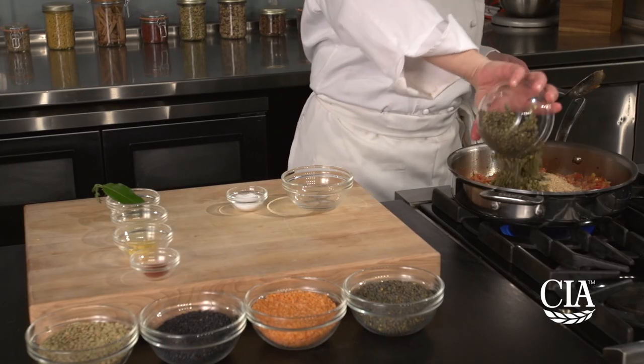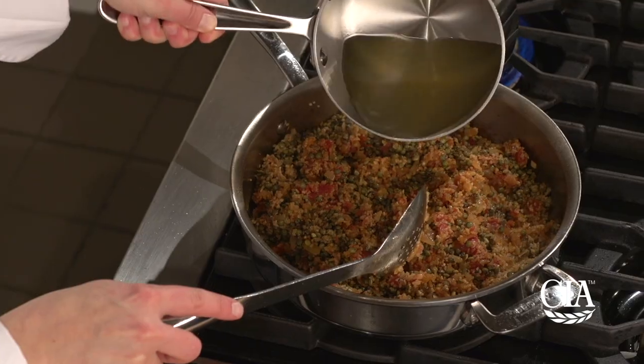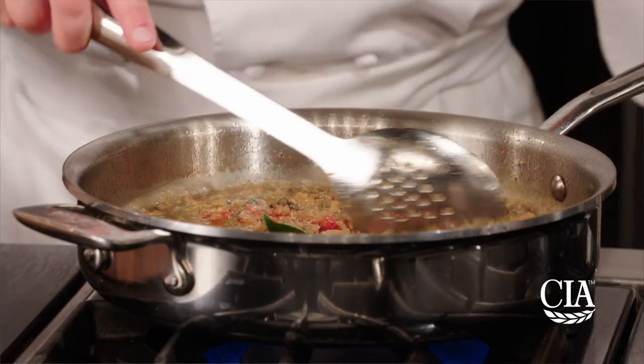Add the bulgur and the lentils to the skillet and continue cooking, making sure they're coated with the oil. Add the heated stock, salt, bay leaf, and thyme. Mix well and bring this to a boil.